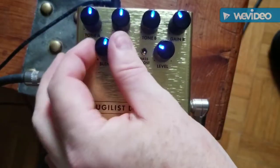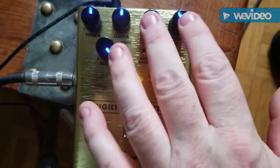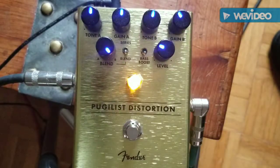Now we'll go over to the distortion side — so now only this side is active.